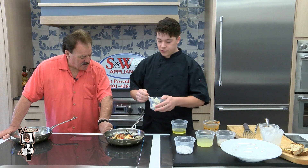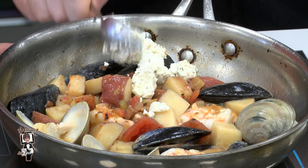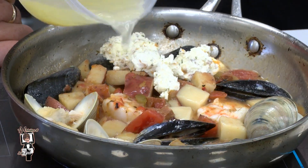The next thing we're going to add is our chivary butter — it's a shallot and tarragon butter to enhance the flavor of the dish. To loosen up the sauce, we just add a little bit of chicken stock, a little bit more liquid.